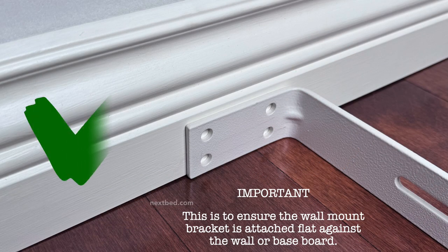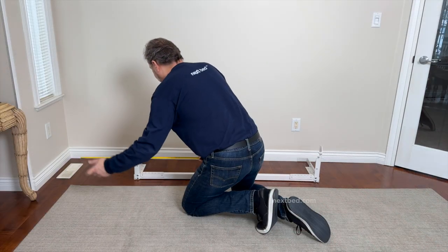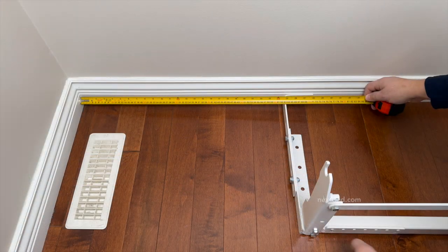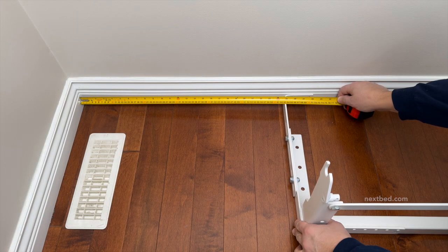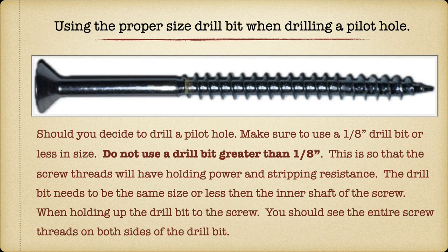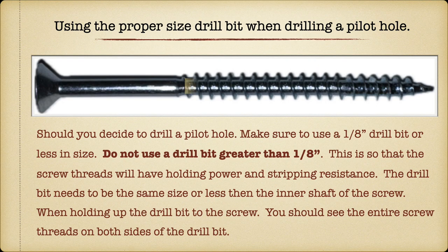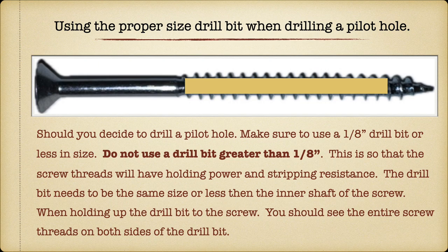This is to ensure the wall mount bracket is attached flat against the wall or baseboard. We are going to install the next bed at least 22 inches from the corner, which will allow for a person to easily get out of bed. Should you decide to drill a pilot hole, make sure to use a 1/8th inch drill bit or less in size — do not use a drill bit greater than 1/8th. This is so that the screw threads will have holding power and stripping resistance.